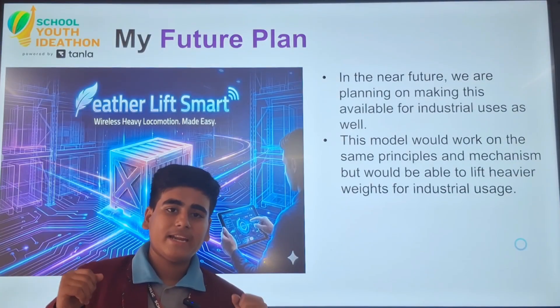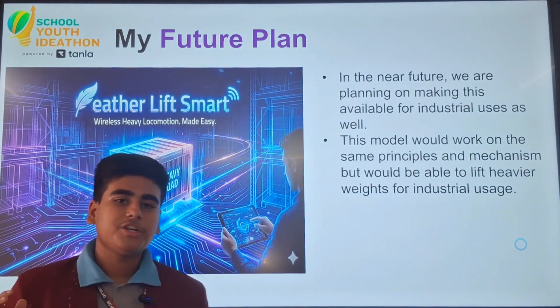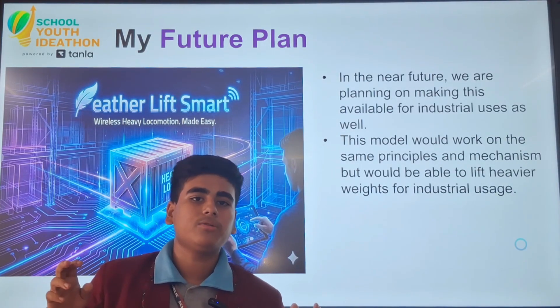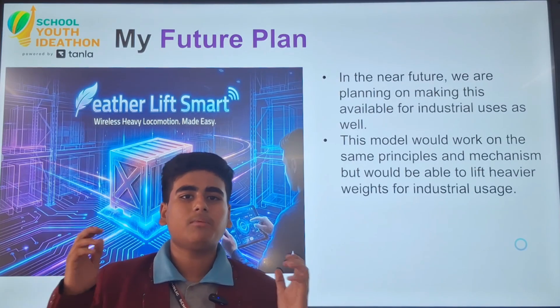In the near future, we are planning to make this available for industries as well. It will be working on the same mechanism and principles, but it would be able to lift heavier weights with easier mobility.